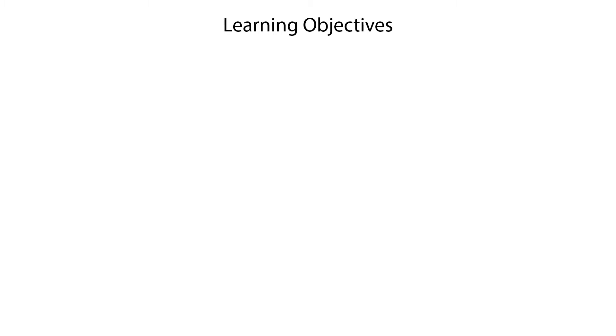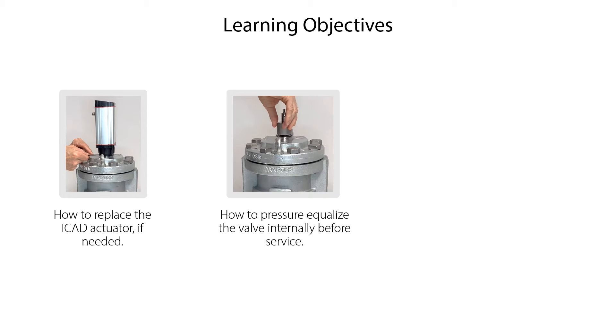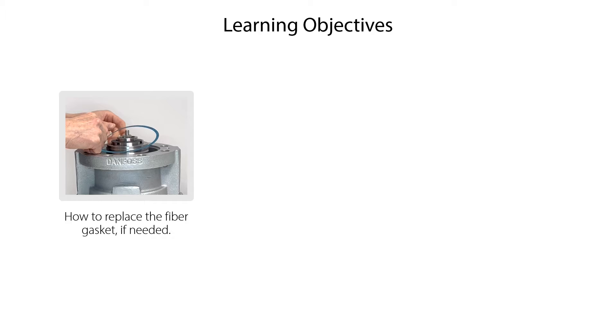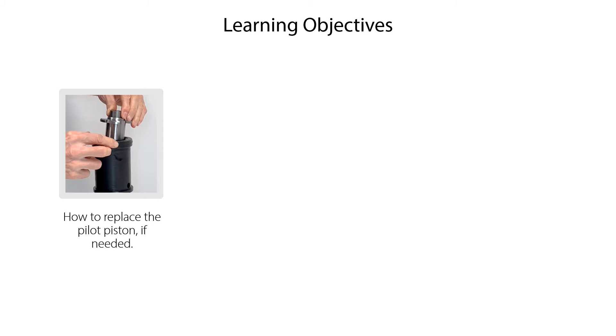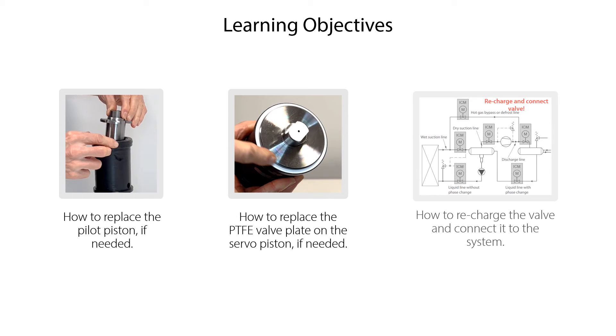We will show you how to replace the ICAT actuator if needed, how to press or equalize the valve internally before service, how to isolate the valve from the system and drain it before service. We will also show you how to replace the fiber gasket, the function module, and the o-rings on the function module if needed. Finally, we will show you how to replace the pilot piston, the PTFE valve plate on the servo piston, and how to recharge the valve and connect it to the system.